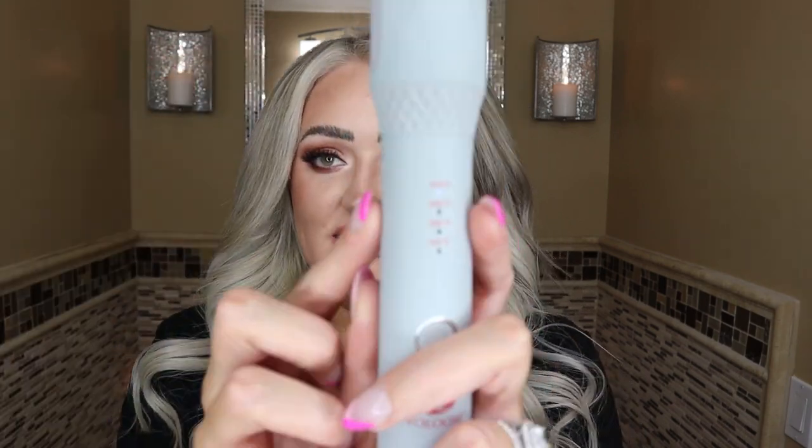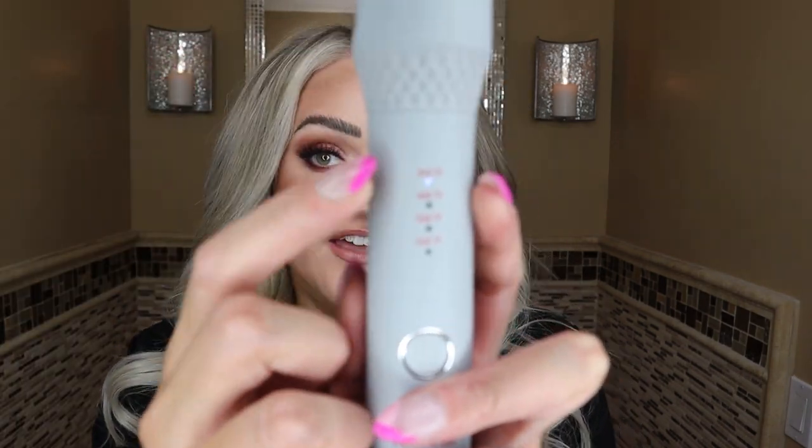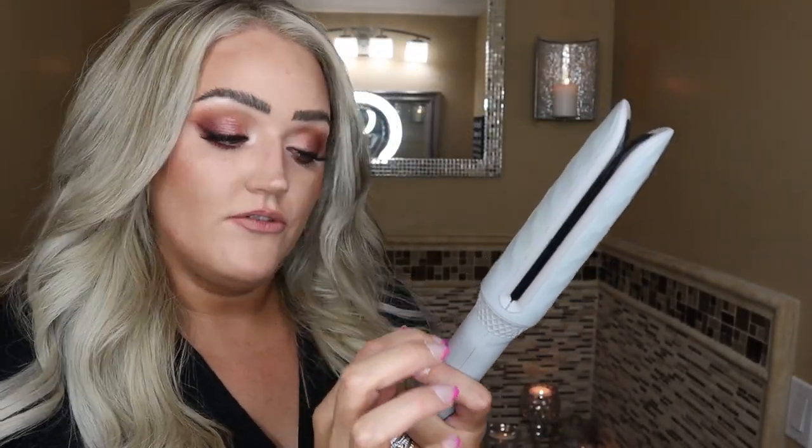It has 320, 360, 400, and 450 degrees. You can turn it up or down, whatever you like. I like my curls to last for a while and have them hold, so I crank it up. It also has this nice swivel cord — it's really, really easy to use once you get the motion down.